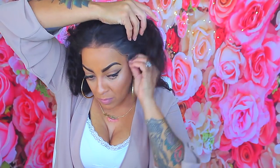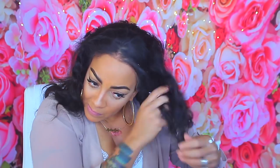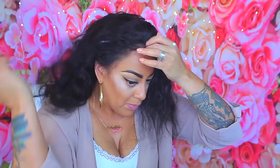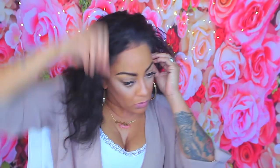Anyway, the lace frontal was super easy. All I had to do is take it out the box — this is how it came, it was already pre-plucked and pre-tweezed. I took my dollar tree mousse and applied it to the front of my hairline.